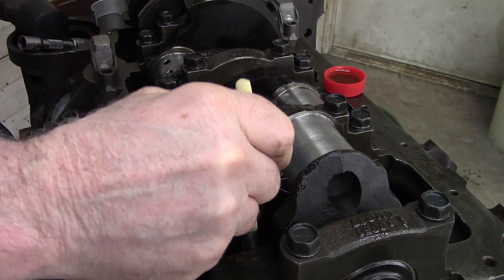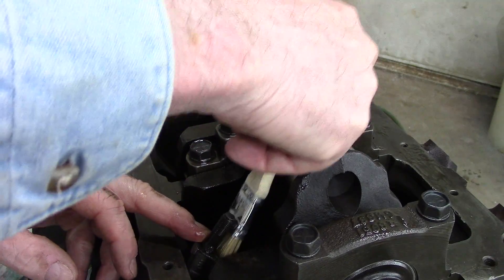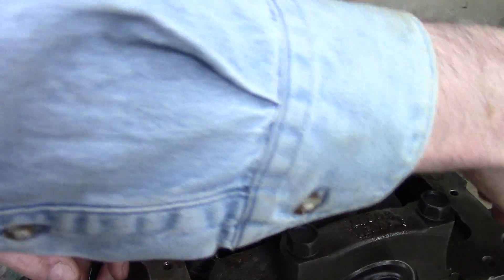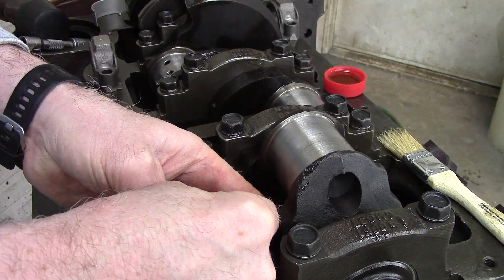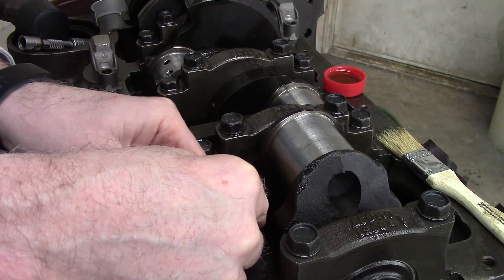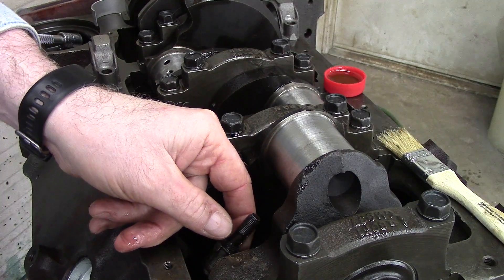Take a little bit of oil and put it on that surface. You're not going to take this back apart — this section we will not be planning on taking back apart unless we run into an issue. Get the rod square; you can use the side of the crankshaft, which is pretty much machined square, to do that.